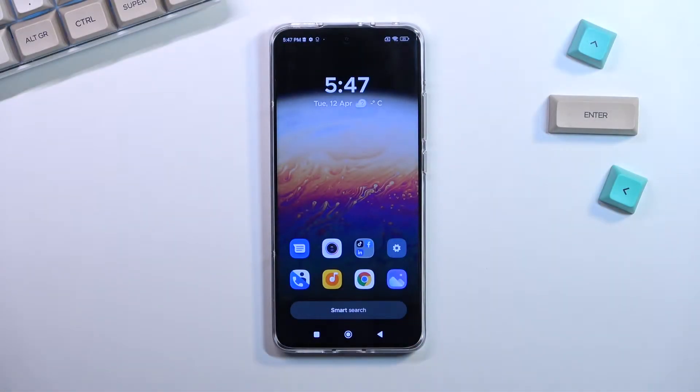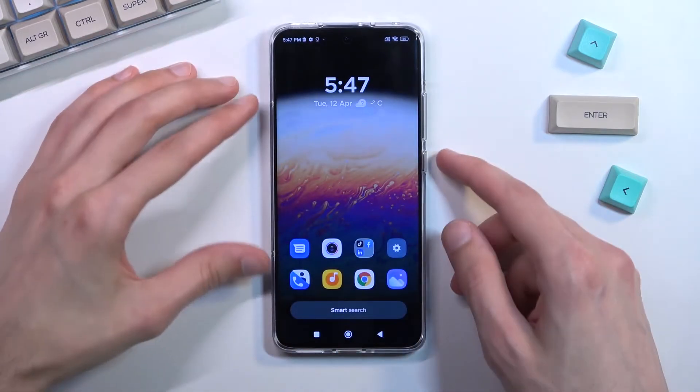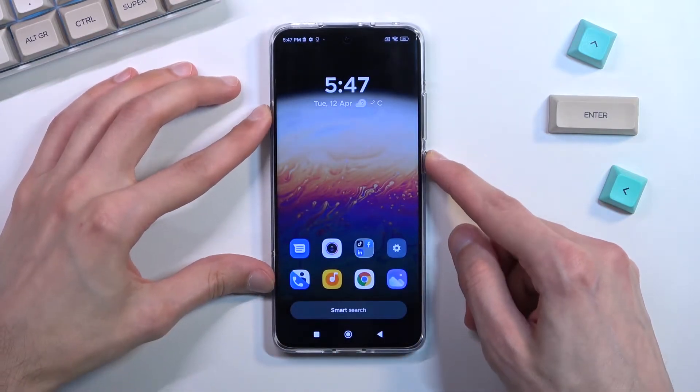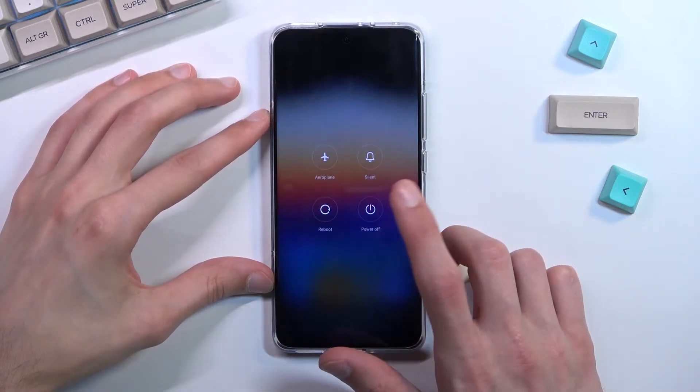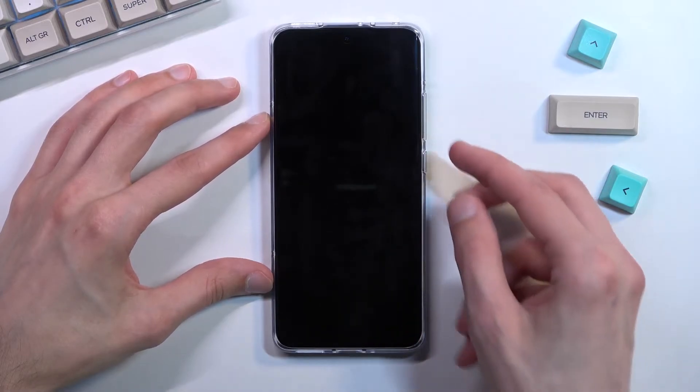Welcome to Xiaomi 12x. Today I will show you how you can boot this device into fastboot mode. To get started, hold the power key and then select power off. Once the device turns off, hold the power key and volume down.